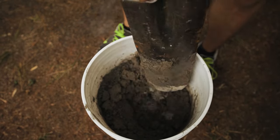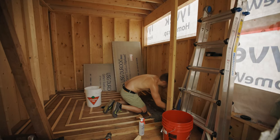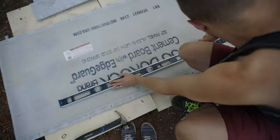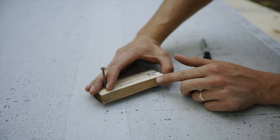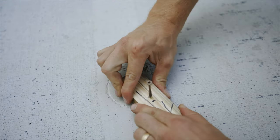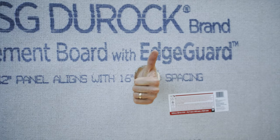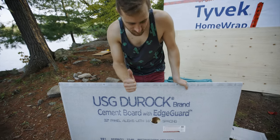We were going to lay the concrete board right on top of the sleepers, but we were concerned it would feel spongy, so we ended up packing cement between them. We need to cut a hole for the drain here, and Katrina found a way to do it online with a couple screws — we're going to try it. We don't know what we're doing, but Katrina knows how to research stuff so we'll be fine.